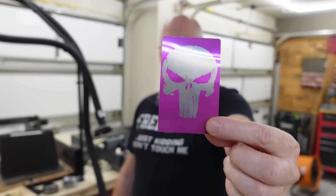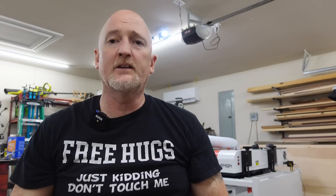And of course, this laser will engrave on all the normal things — it'll engrave on aluminum, it'll cut and engrave on black acrylic, and of course it will cut and engrave on wood.